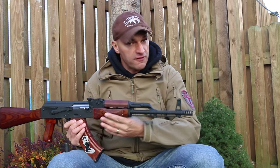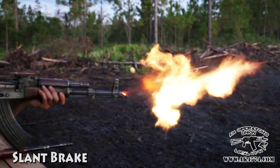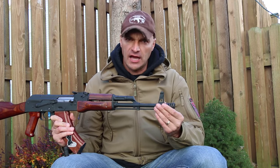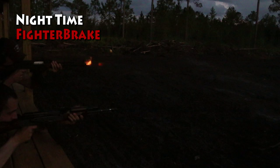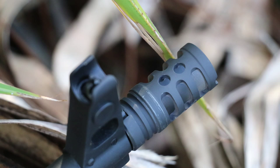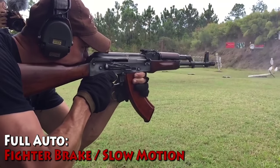So you want to keep it as light as possible. Compared to the regular slant brake, the Fighter Brake — that's the name Definitive Arms went with — is definitely an upgrade for the money. At $39.99, I think this is the best brake on the market for the money. I'm not saying it's the best of all compensators available, but for the price it's a great value.